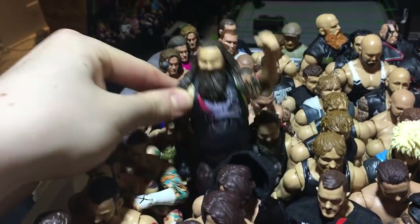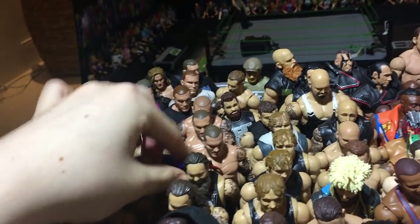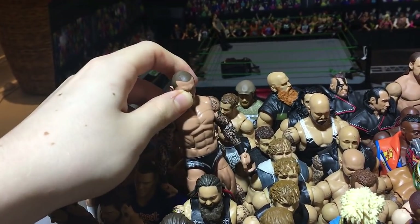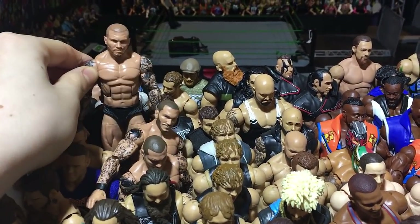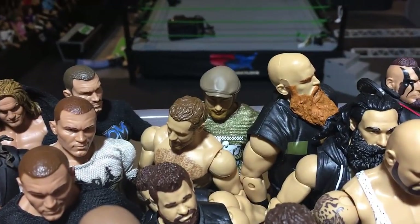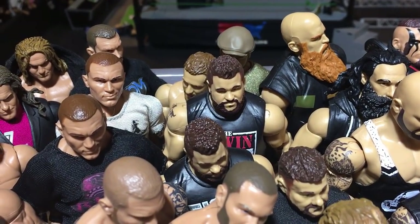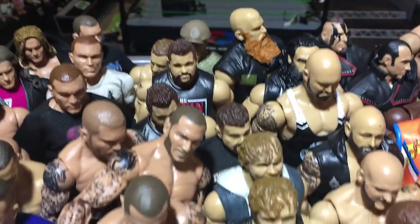We got two Bray Wyatts — this is the WrestleMania Wyatt with the head swap I made, and this is another pretty cool custom Wyatt. Here are my Ortons — I love all these Ortons. This is a fix-up with the new head scan, Elite 35, and a fix-up of Elite 21 with the Battle Pack hat. Bunch more Orton fix-ups. There are two Sami Zayns — Elite 40 and the Walmart Owens Elite 53. Elite 47 Owens and a fix-up Elite 43 Owens with a custom shirt.